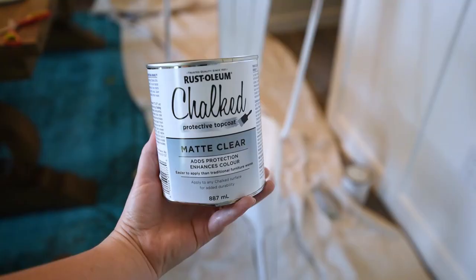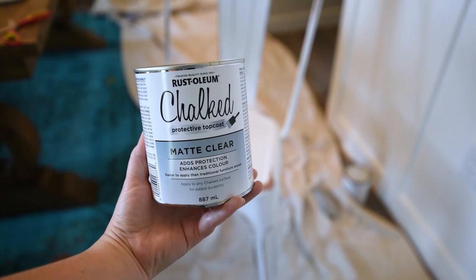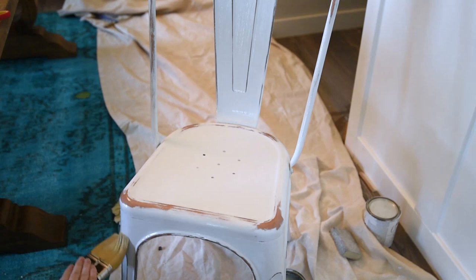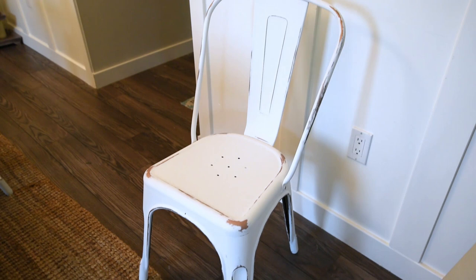Finally I used a chalked matte clear protecting top coat to finish off my chair. This makes the chair nice and smooth and keeps the paint on the chair — which I know is a little ironic given the chippy distressed look — but it prevents the paint from transferring to people's clothes and keeps everything in place. I was really happy with how that looked on the chairs, and I really liked the matte finish with no gloss or sheen at all, giving even more of a rustic effect.